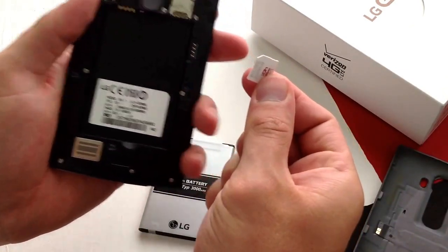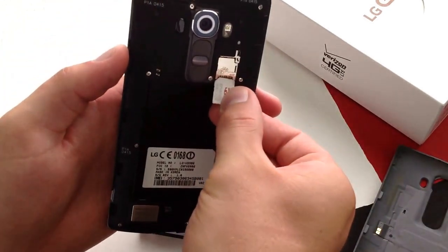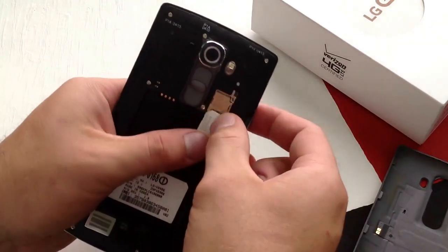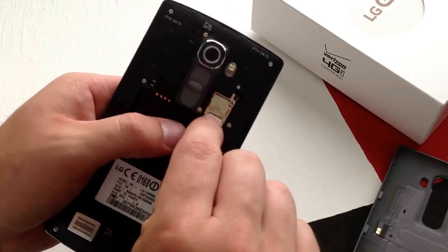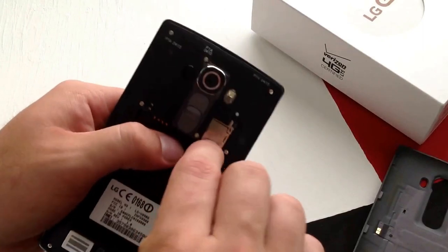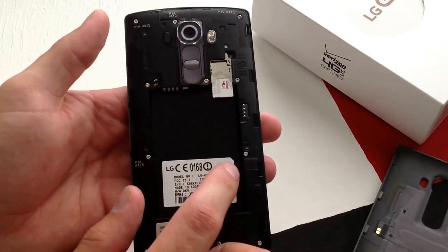The SIM card goes in this way, with the cut-off corner on the top left. Go ahead and take it, set it in there so it's straight. It's on a raised platform so it's a little bit tougher to get in there — it's got to be perfectly parallel.